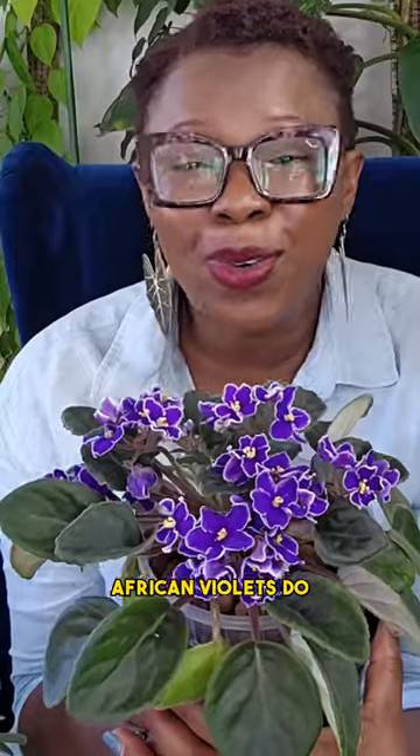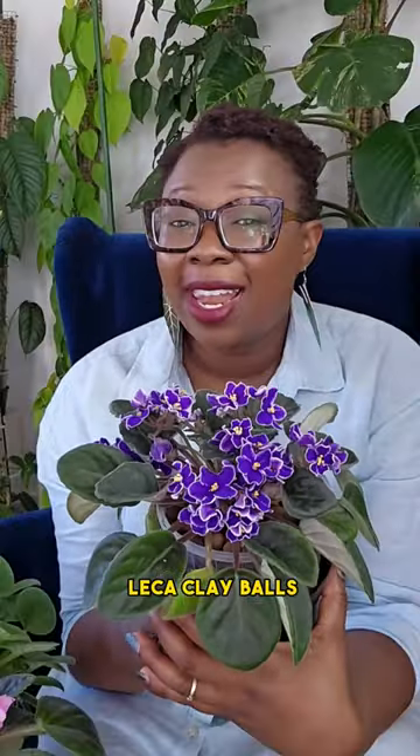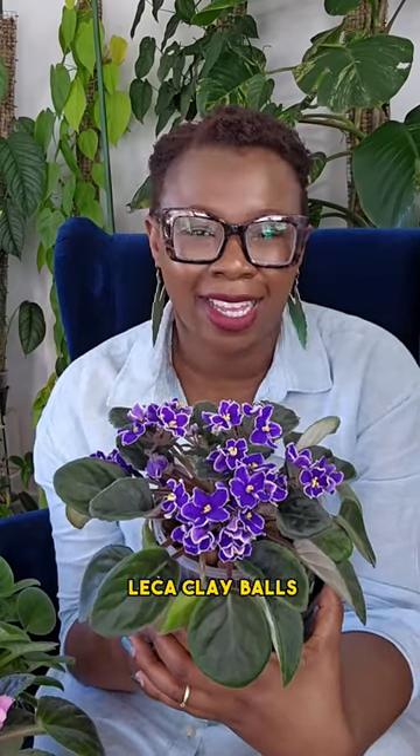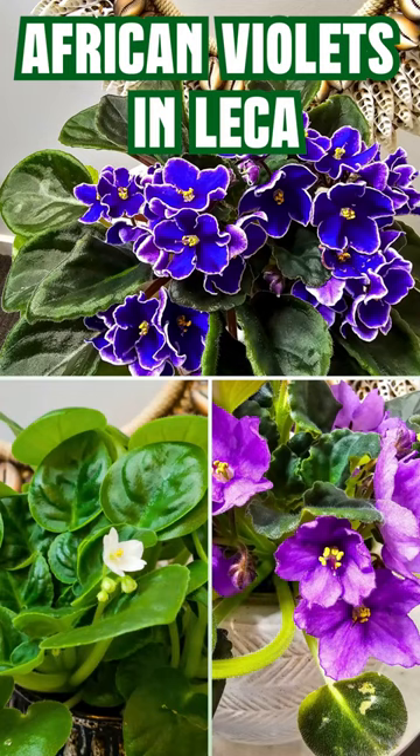African violets do love growing in leka clayballs. Follow and subscribe for more information on how to grow your plants in leka clayballs. Thank you so much for listening.